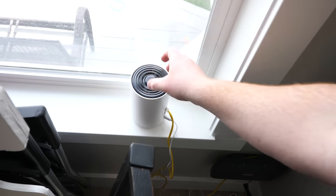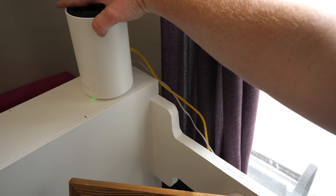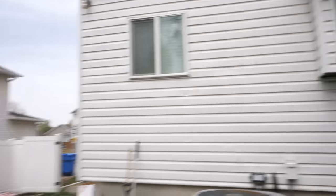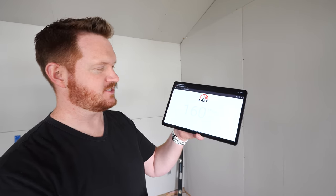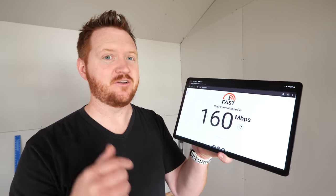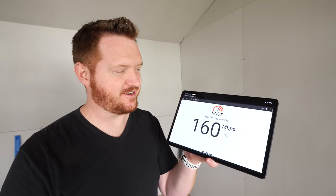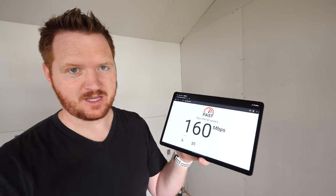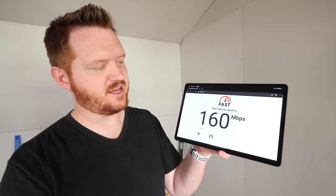Back out in the shed with the new Wi-Fi 6E system installed, the speed test now shows 160 megabits per second down compared to just 10 before. That's a massive improvement — 160 megabits per second is plenty for streaming Netflix, gaming, and anything else you'd want to do out here. Upload speed checks in around 70 megabits per second.